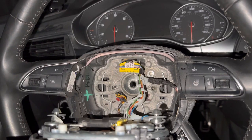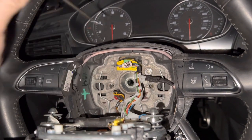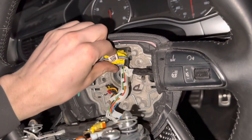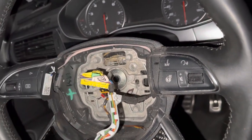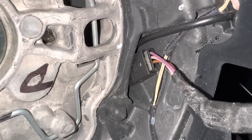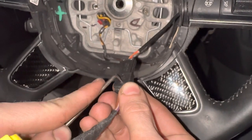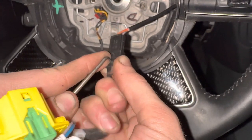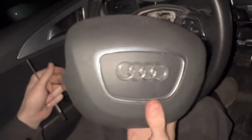Once you have it to this point, there is a green connector up here — you're going to pull that out, push down on it and pull back, and that lets it come free. Then in the bottom corner there's another connector which has to come out. Push in on this and pull back at the same time; that'll separate it. Now your airbag cover is off — set that to the side.